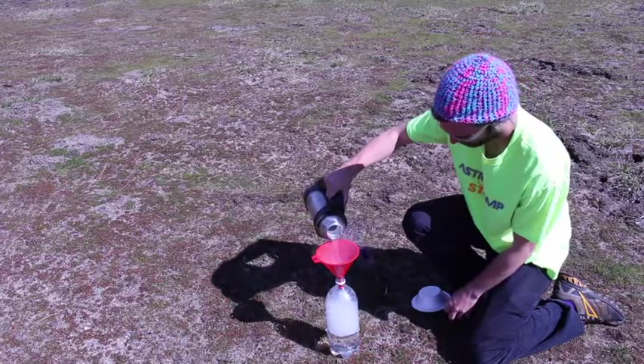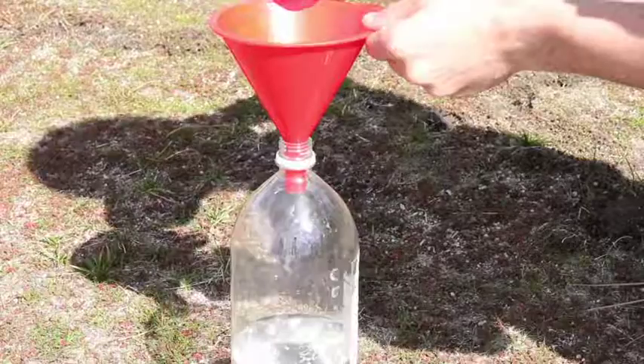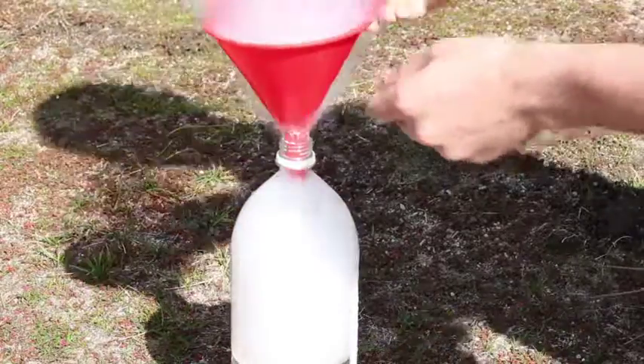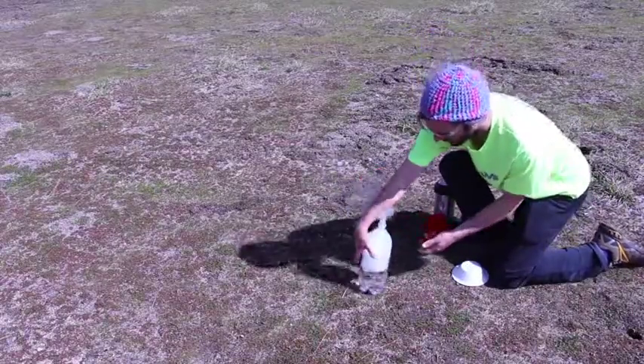Inside we have liquid nitrogen that is cooled down to negative 321 degrees Fahrenheit. We're going to be pouring this into a bottle that holds water. When liquid nitrogen hits water, it's going to rapidly expand and cause an increased pressure, which is going to shoot the water out of the bottle, causing the bottle to shoot up into the air.